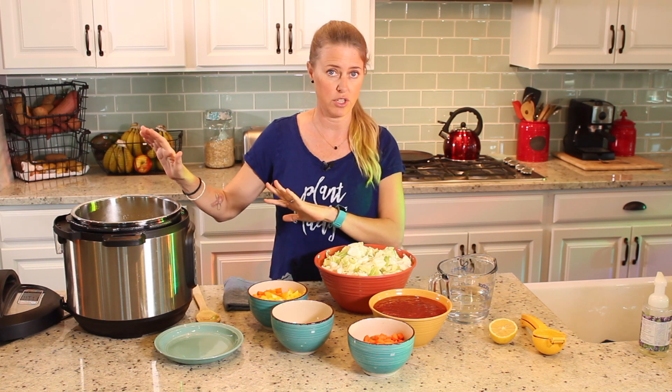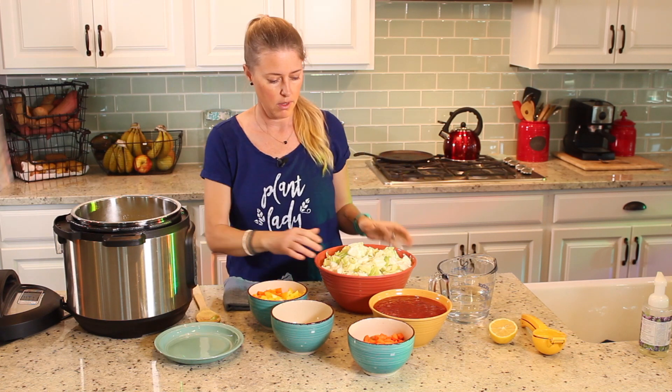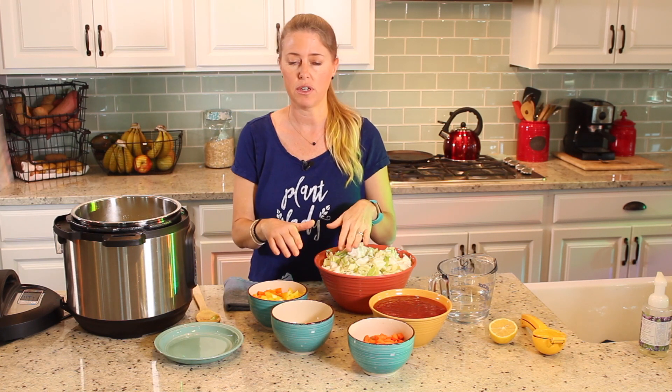This recipe is enough for four people, plus leftovers the next day, because I like to have extra so that I don't have to cook lunch the next day — or maybe this could work for two dinners for four people. So if you're only two, I would just half the ingredients.